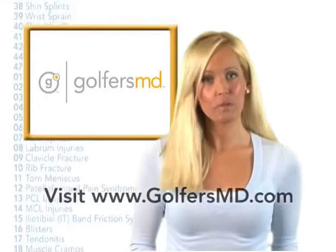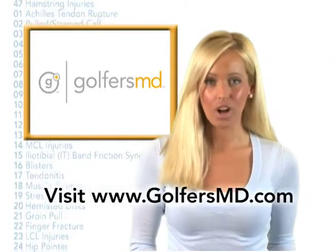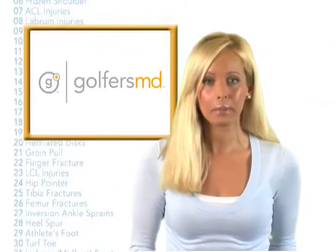Be sure to keep these tips in mind when you prepare for sports and want to stay strong and healthy. I'm Molly Sullivan with GolfersMD.com. Remember, at GolfersMD, health equals performance.